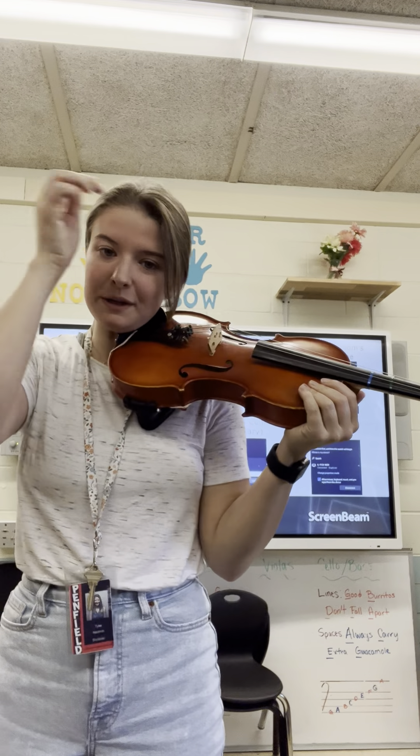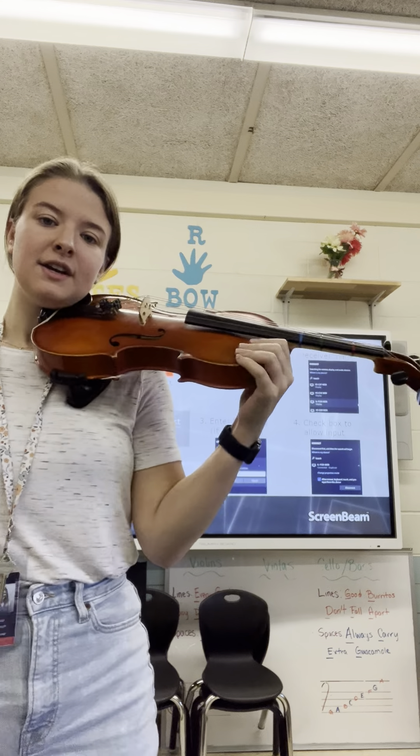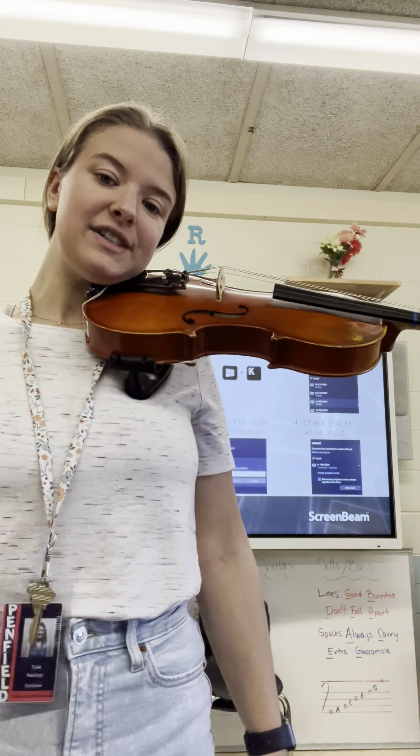We have some fun posture games we can play with our violin. One of them is the no hands game. Our instrument should rest nice and comfortably on our shoulder. Our chin should be on the chin rest — really our jaw on the chin rest.